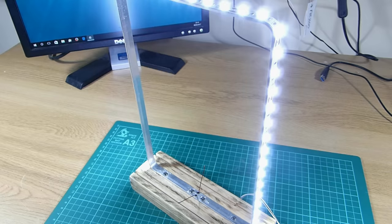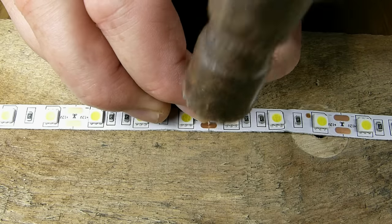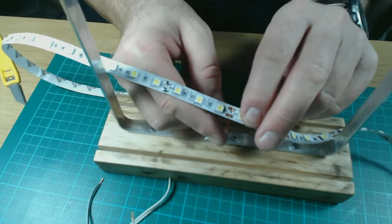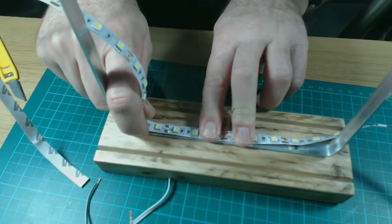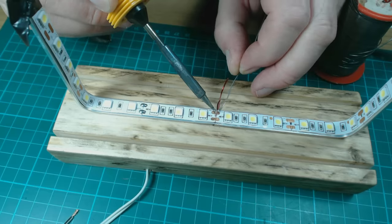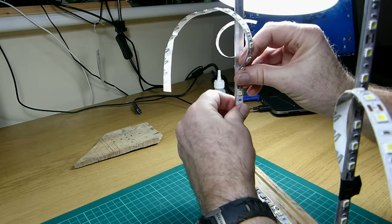Once again checking that the outside LEDs are working. I cut another length of LED strip to fit around the inside of the frame and then used a pin to make holes in the contacts at the centre of the strip. I removed the insulation from the wires and installed the LED strip onto them, making sure the polarity was correct. The backing from the centre of the LED strip was then removed and the strip applied to the inside of the frame. I soldered the wires to the contacts and then cut the wires flush. The remaining backing was then removed from the LED strip and the strip applied to the inside of the frame.